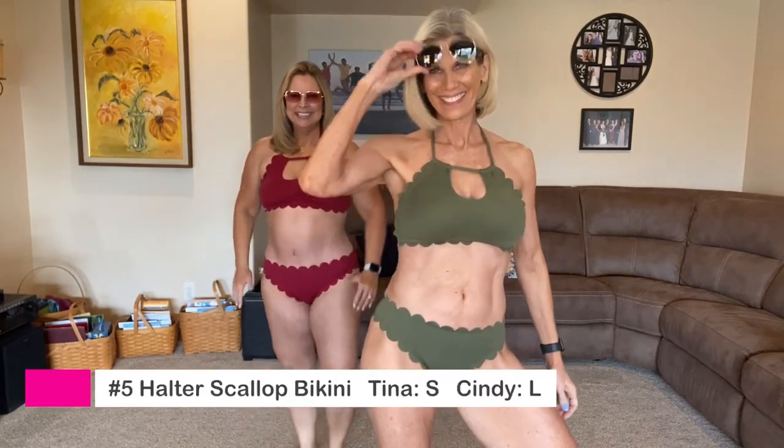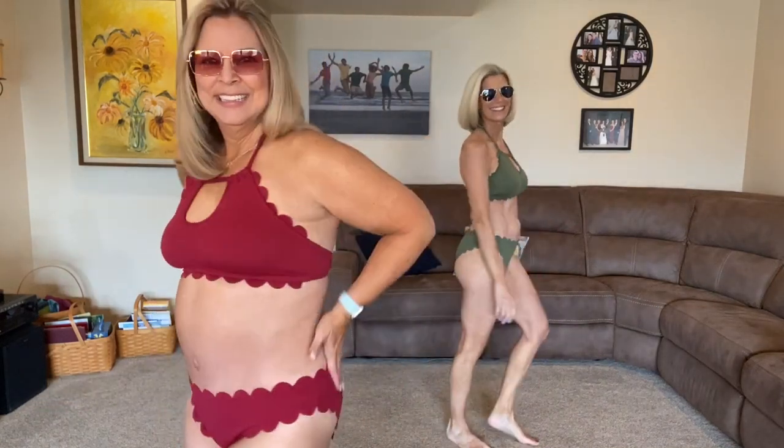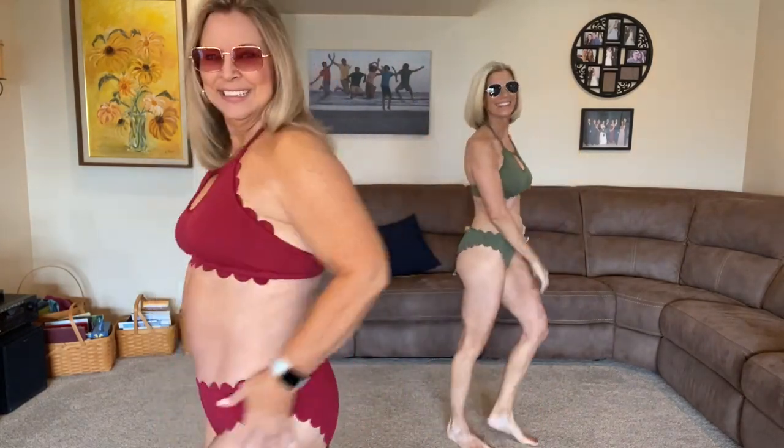Next is the scallop one. I'm not as fond of scallops — they feel flimsy. I like the scallops, but I agree that the ones on top kept folding under, which is hard to keep looking cute, especially when wet. The highlight though is the halter top — I love it. It's really cute, great coverage, and I think it looked good on both of us. The bottom was a little skimpy for some tastes, but overall a cute style.